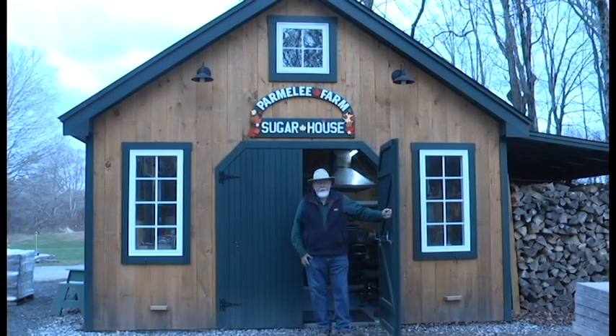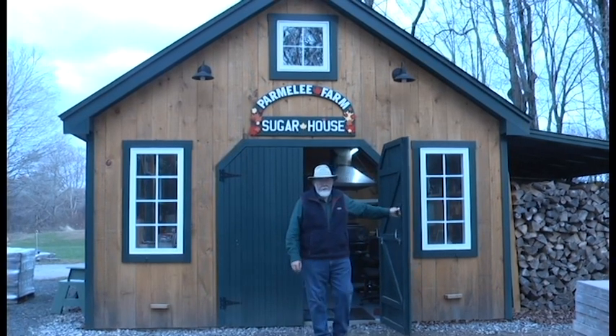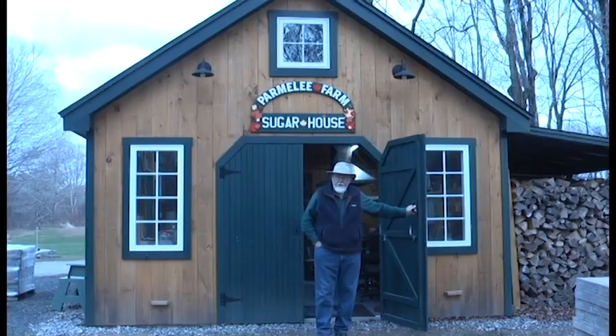Hello, I'm Tim Gannon and welcome to the Parmely Farm Sugarhouse. We're glad that you could come out today and we'll give you a tour.